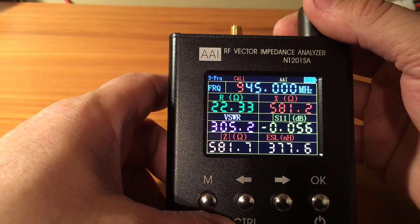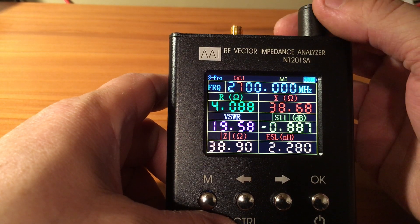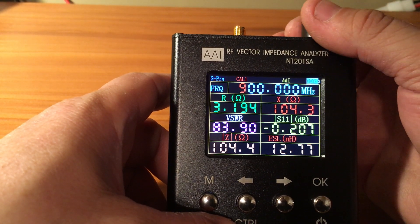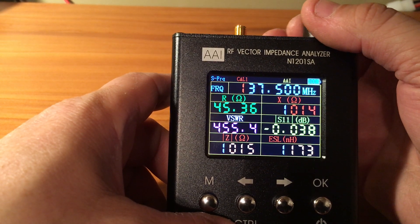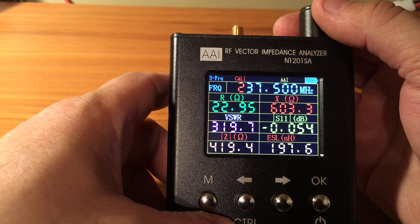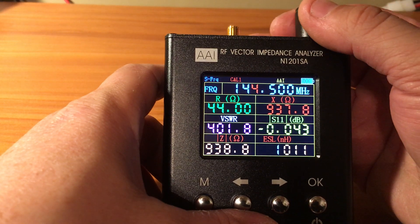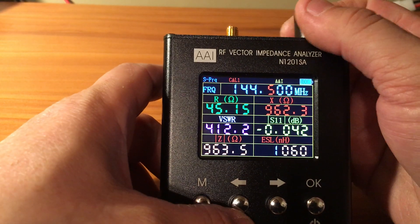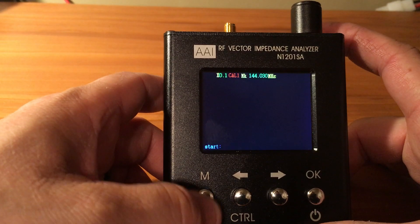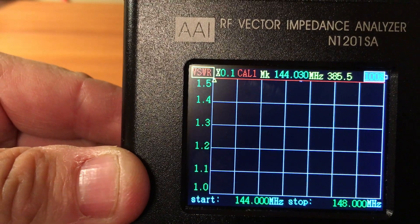This goes up to 2700 megahertz, from like 137 to 137.5 hundred up to 2700 megahertz. I'm still getting used to it but it's a nice little unit and it works out pretty good. You can click on the M there and as you can see you have your SWR.